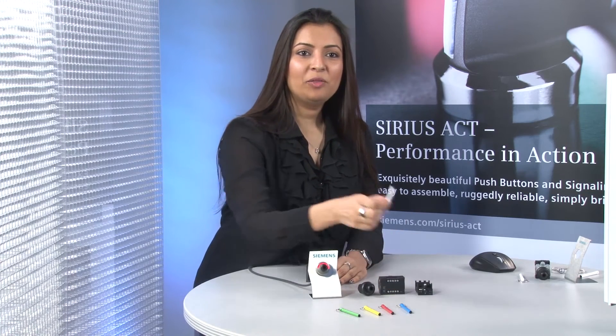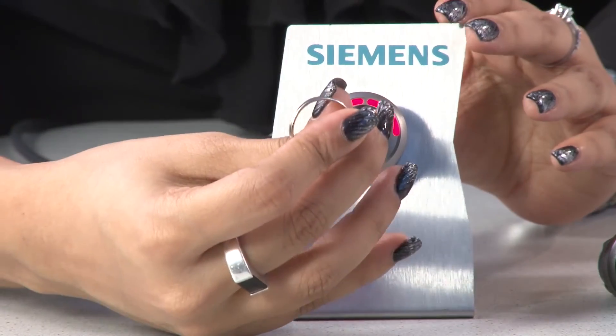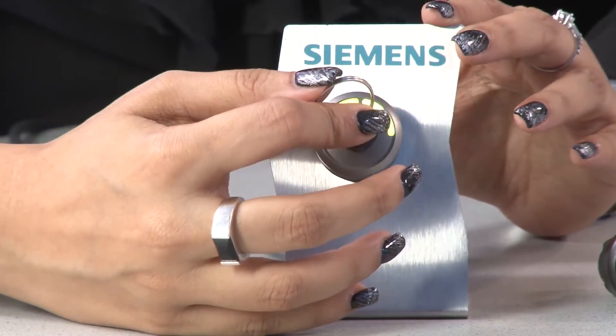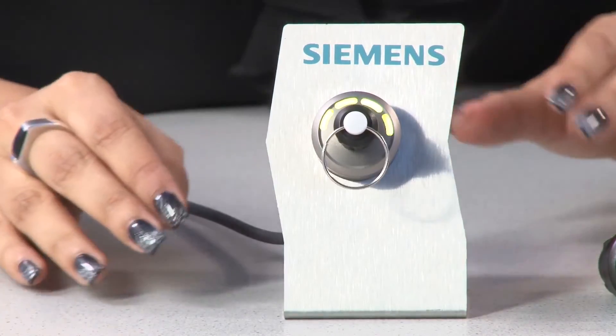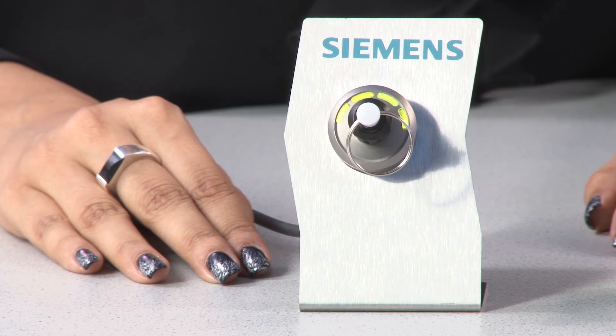Now, the white key — what is its purpose? The white key by default has no defined authorization level. When you insert it into the actuator module, all LEDs flash, meaning all outputs are available but cannot be switched. This key allows you to assign required user rights through our TIA Portal and blocks all other colored keys, allowing you to realize a special locking system without ordering any special lock.